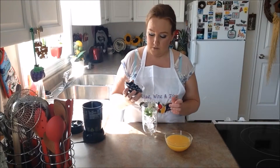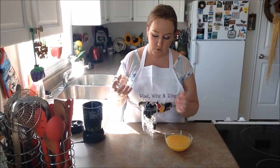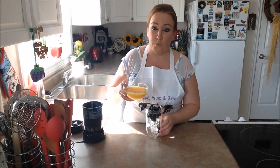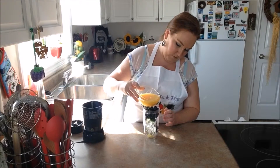Next we'll add in our blueberries. Right to the rim, look at that. And we're just going to pour in our orange juice. Take your time.